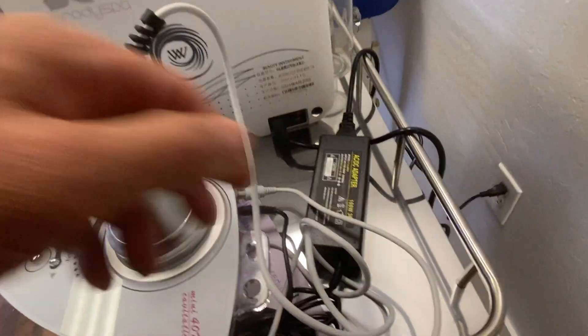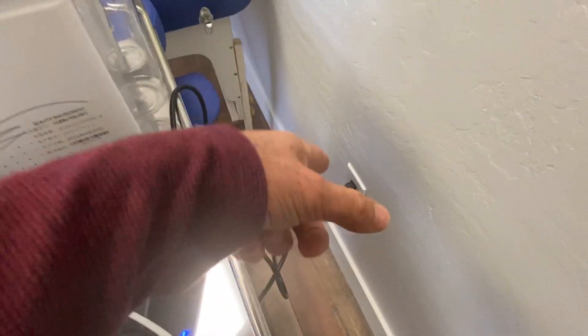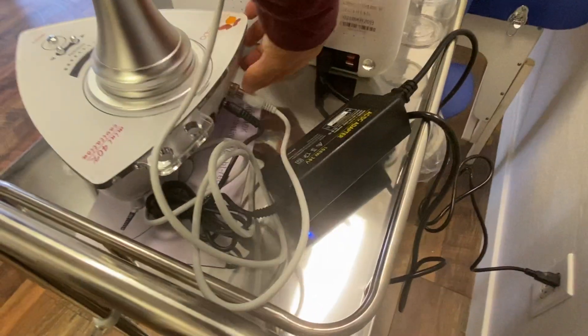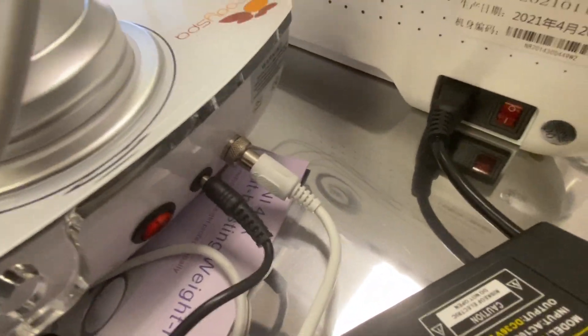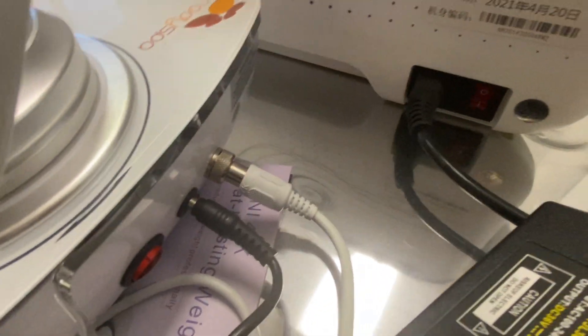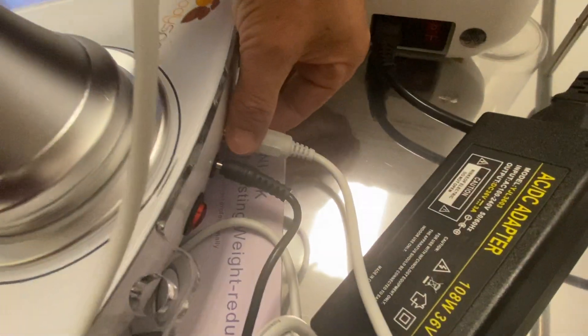The first thing you want to do is make sure you're all plugged in properly with your adapter. You want to use a surge protector. You want to make sure that this piece right here, which is really important, has a groove in the bottom and then slides in here. If it doesn't go through that groove, it won't go all the way in, so this adapter piece would not work if it's not fully connected.